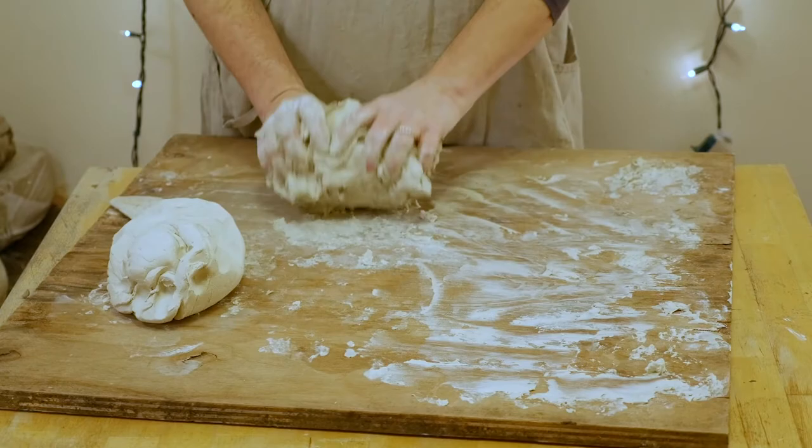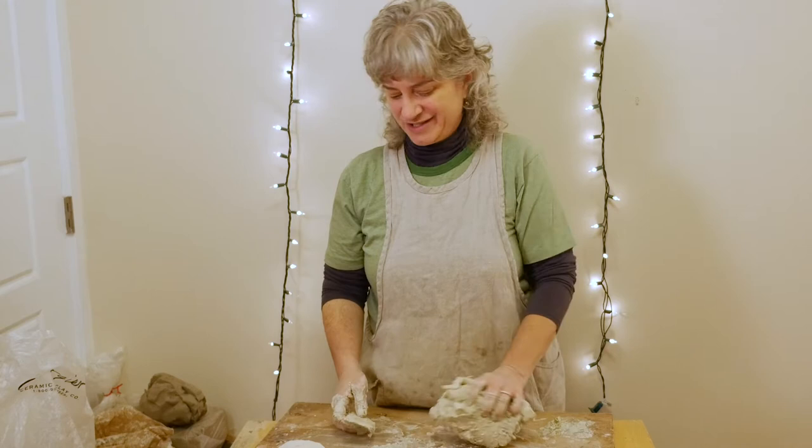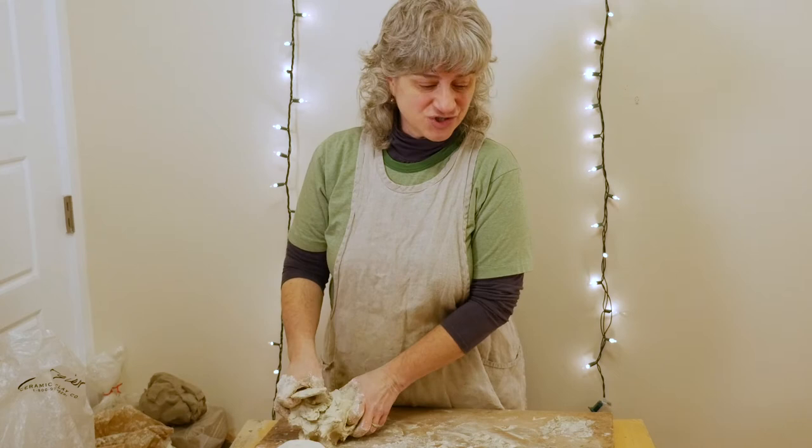If the clay is sticking because your board has gotten really wet and saturated, you just need to let everything dry out for a while. If it helps, you could put a small fan on it for about an hour or so — I wouldn't turn it on high, as it might drag the clay too much, but leaving a fan blowing on low for a while will help dry things out a lot faster.